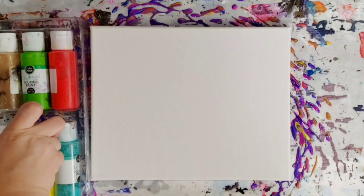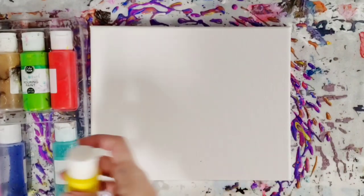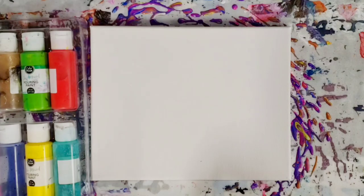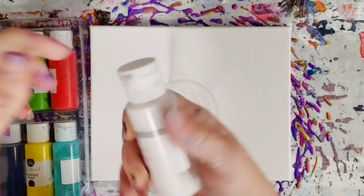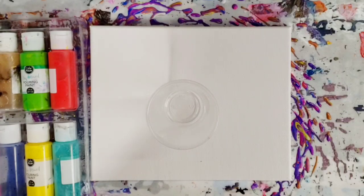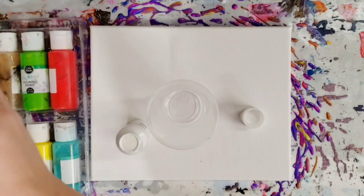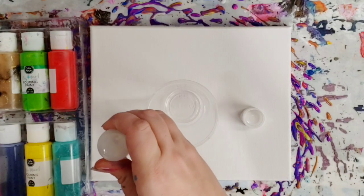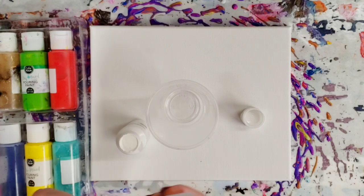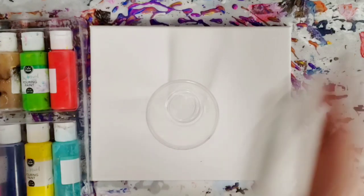Hey guys, Mixed Media here. I got this color pour paint pouring kit from Hobby Lobby a while ago and truth be told I was not a fan of it at all. However, I do have paint left and I don't want to waste it, so I'm going to do a paint pour using the rest of the colors I have. I'm also going to use some of their cell magic — it looks like it leaked all over the place — so I'm just going to put a few drops in some of the colors directly in the bottles and shake them up. This is the white; I don't have a lot of white left.